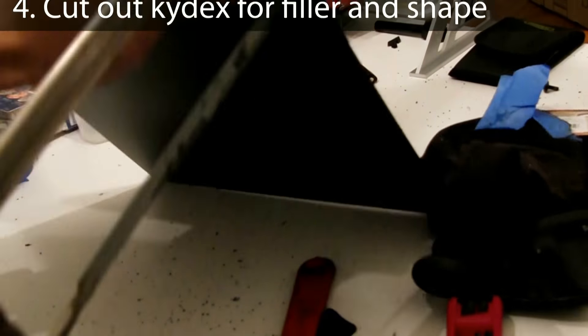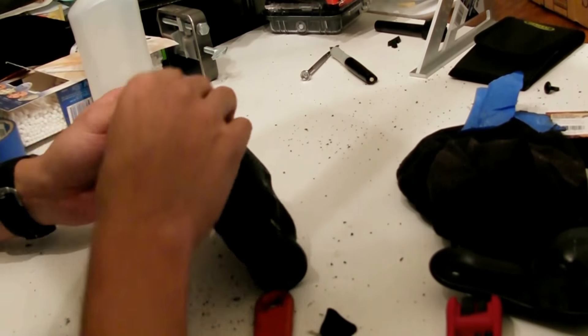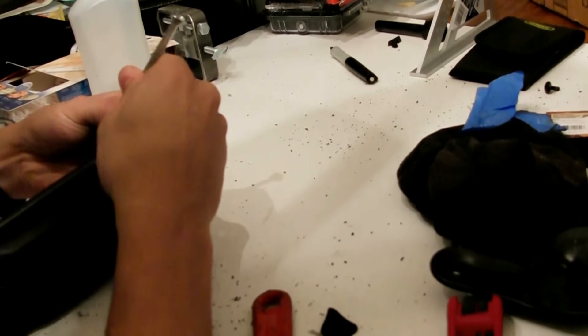Now that the kydex of the holster is formed to where it should be, that huge gap has to be filled, so a piece of kydex has to be cut out to act as a filler.